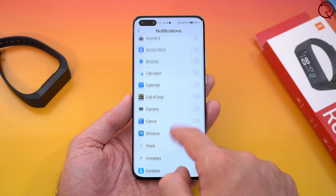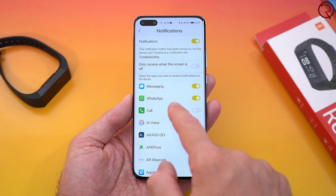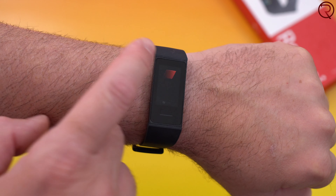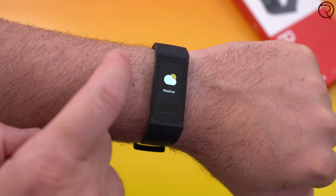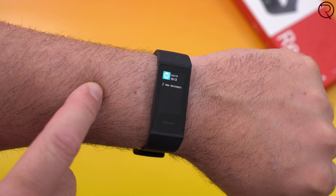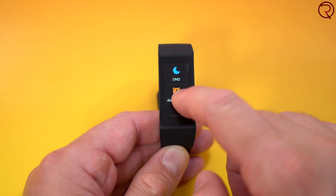Whenever you get a notification you can read the text, however if you get multiple notifications from the same app — say you get three messages from three different people on WhatsApp at the same time — it's only going to show that you have three messages from three different contacts. You can't see each individual notification, and of course you're not going to be able to reply to any notifications, so you basically see them and then have to take out your phone if you want to reply.